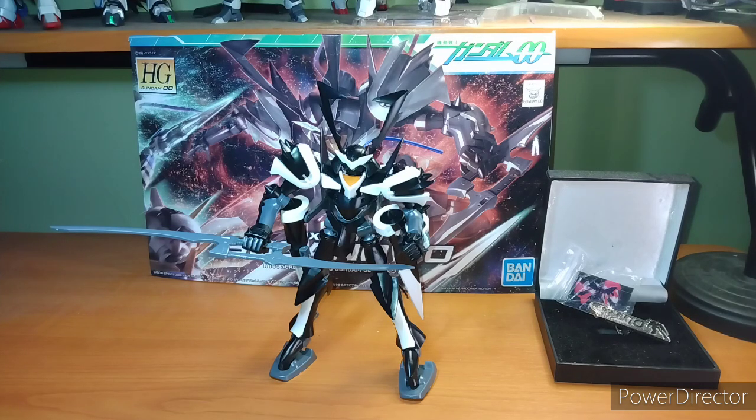Especially if you like unique-looking suits, this is totally recommendable. I got this from Newtype when they had their spring sale — I don't know if it's still going. But you can also get it from our friends at Galactic Toys — my link is down below. Friday I have another custom build.